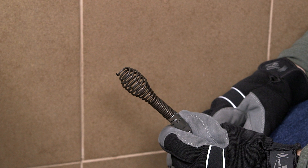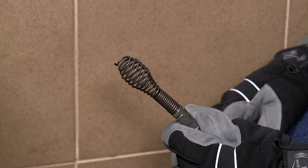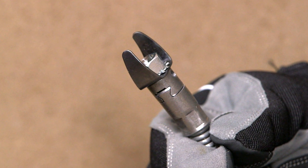Use the included bulb auger with its maximum flexibility to explore tight bends and break up blockages. Or use the included C-cutter for the toughest blockages to cut and scrape.